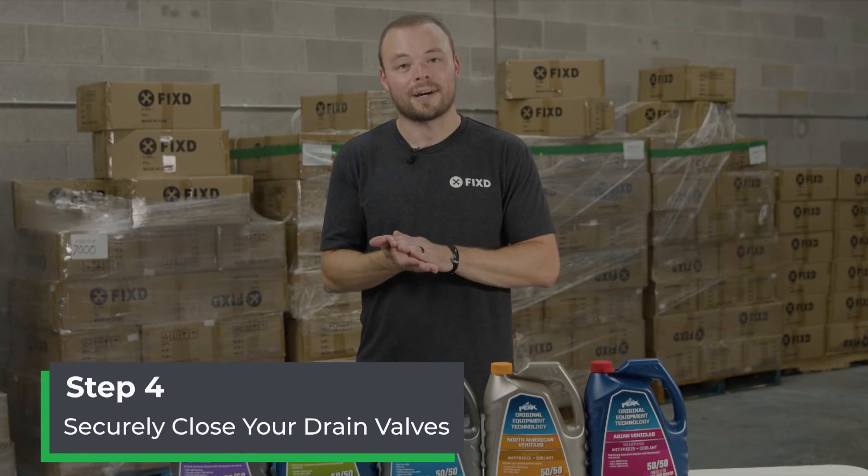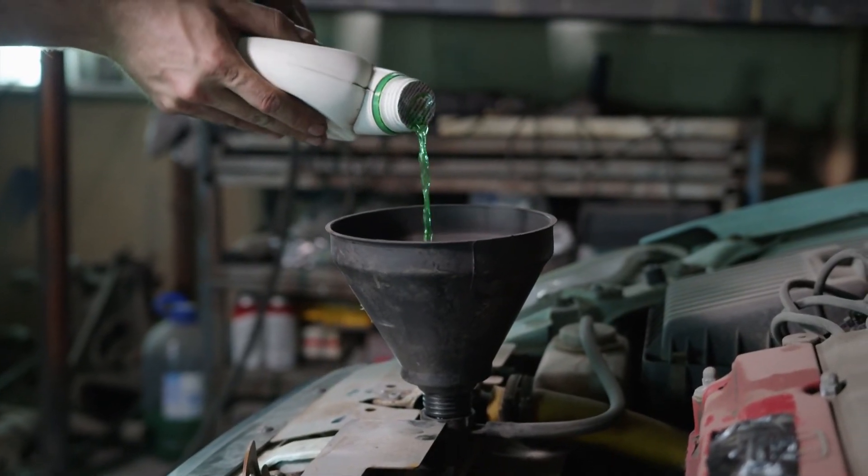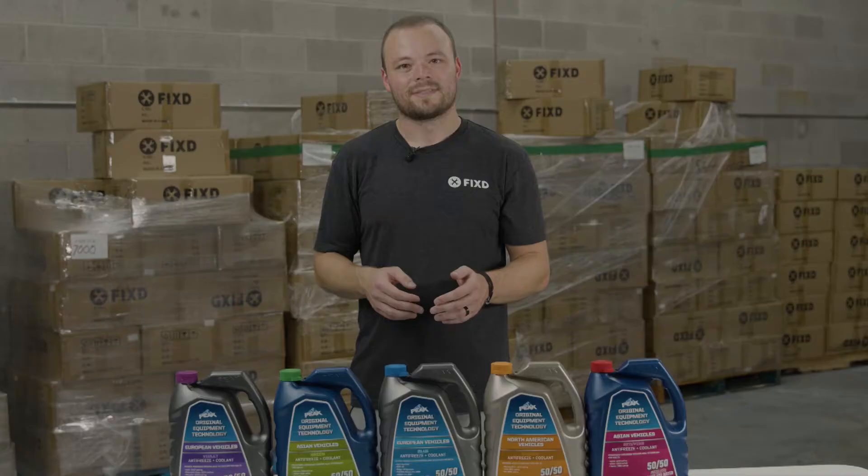Pro tip: this is a great time to replace the coolant reservoir, as the plastic components usually crack with time. Next, securely close the drain valves and/or coolant hoses. Once that's done, you can proceed to fill the reservoir of the car with coolant.